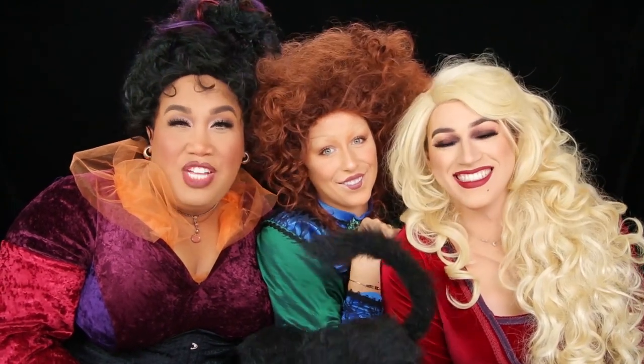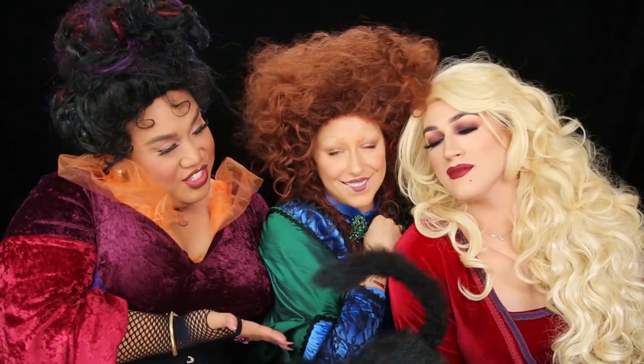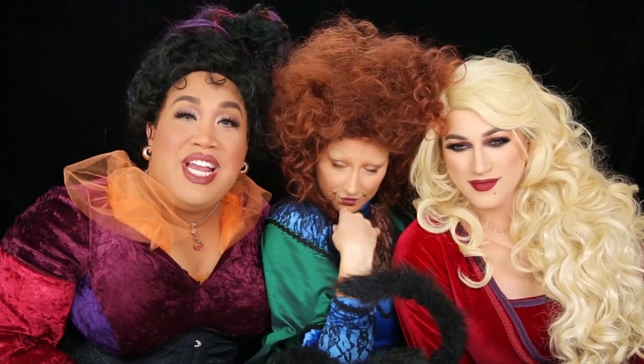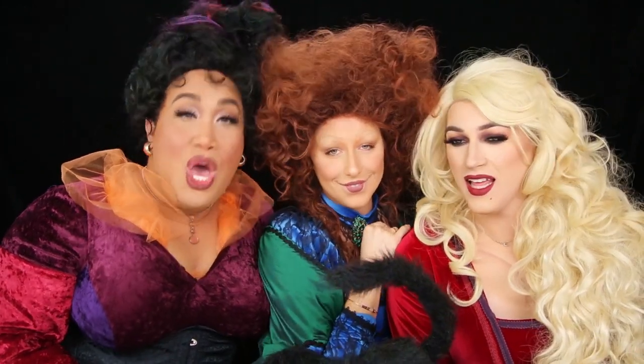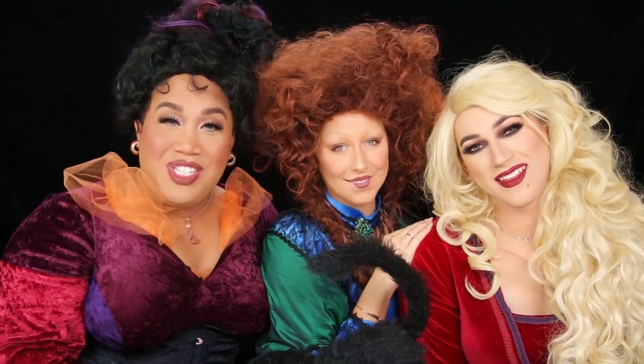It's me Patrick Star, welcome back to my channel! Today I bring you Mary and my sisters Sarah and Winnie for our collaboration for Hocus Pocus. If you guys like this, give this video a thumbs up, check out their videos linked down below, and I hope you guys enjoy this tutorial.